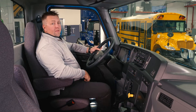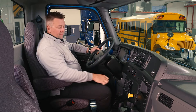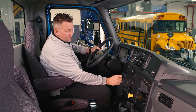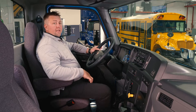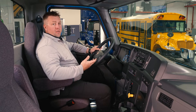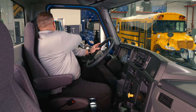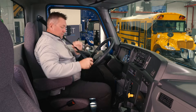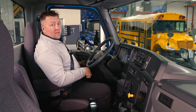Now that we're inside the new EMV, we're going to go through the startup and run procedure. First, you want to take the key and put it in the ignition cylinder. Turn it over to the on position. At this point you're going to hear the system do several checks. I like to put my seatbelt on during this time, and then get my seat adjusted correctly.